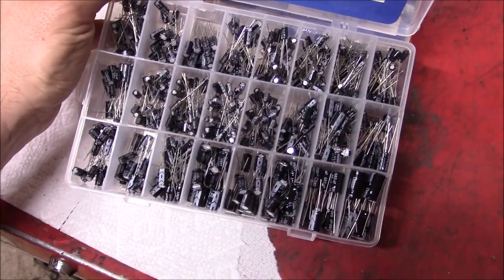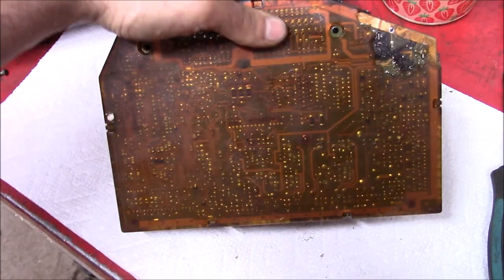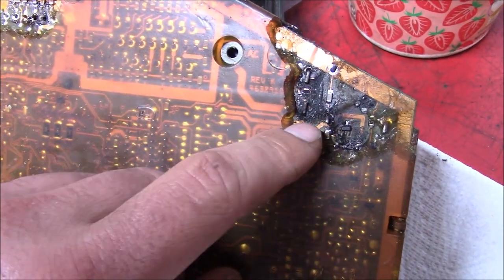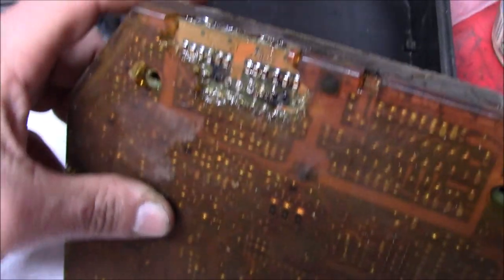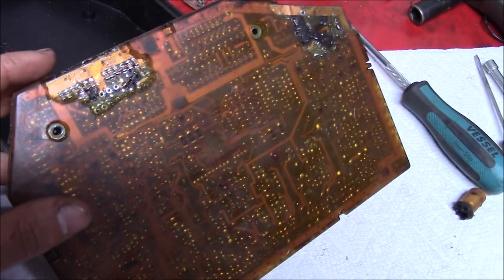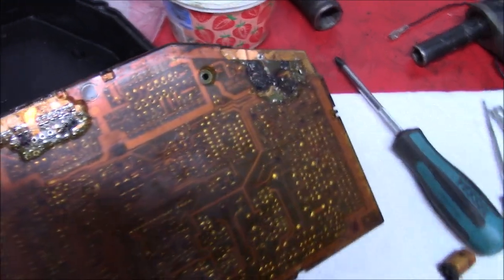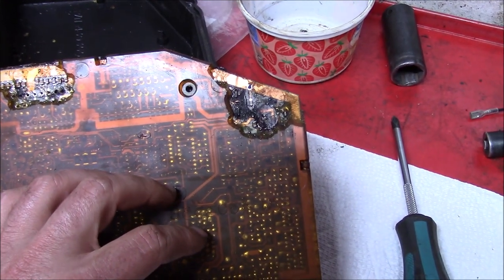I'm far from the first person to try working on an ECU like this, but the old 12-valve computers are definitely less commonly worked on compared to gas engines. After more inspection, some of the printed circuits on the board are completely dissolved and gone. At the ECU connector, something happened and it burned across a whole bunch of terminals where the main connector attaches. I couldn't find any wiring diagram for this board, so figuring out the missing circuits would be a lot of trial and error.